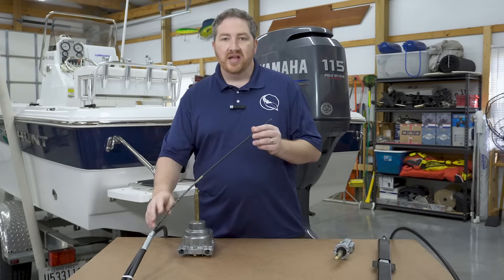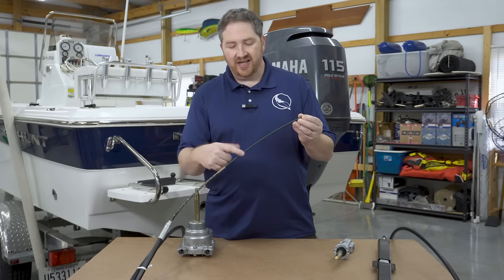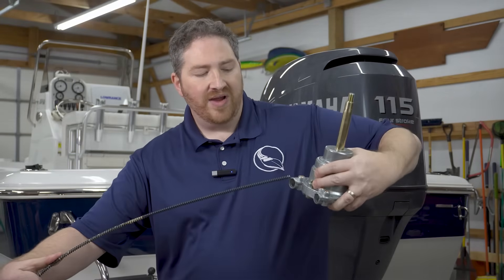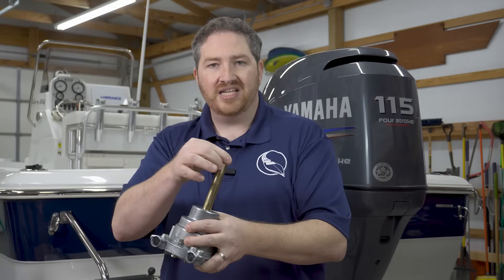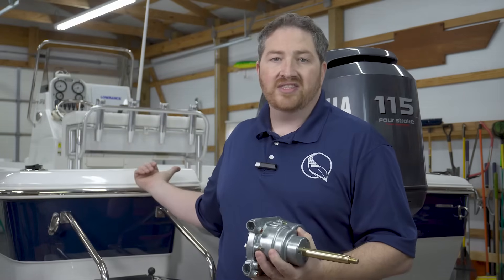When you're looking under the console of your boat, you're going to find the steering helm — that's where the cable connects to your steering wheel. Here's a rotary steering cable, the console or helm end of the cable. You can see that it's just like a spiraled sort of gear end. This is a rotary steering helm, and the cable is going to thread into the helm here. There are gears inside the helm that the cable engages with so that when you turn your wheel — mounted on top of this spindle — it pushes or pulls the cable to move the engine at the stern of the boat.